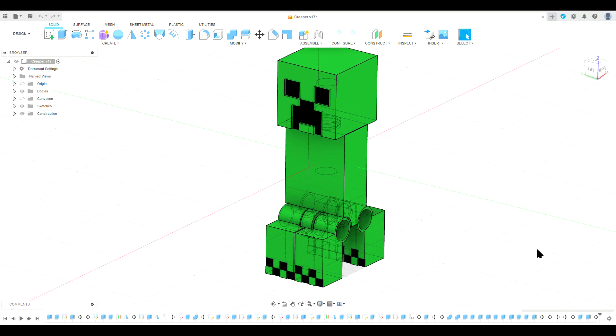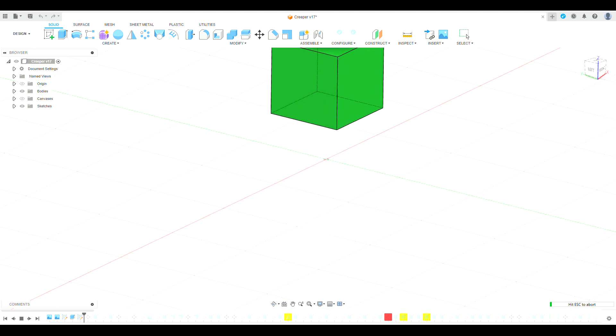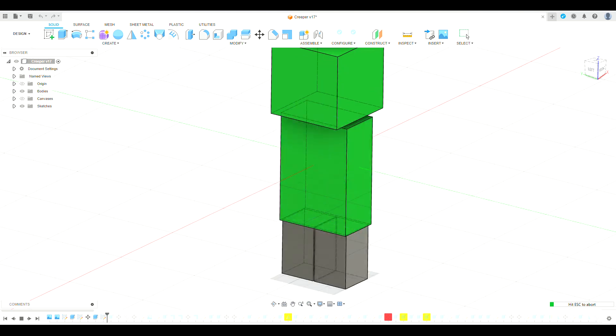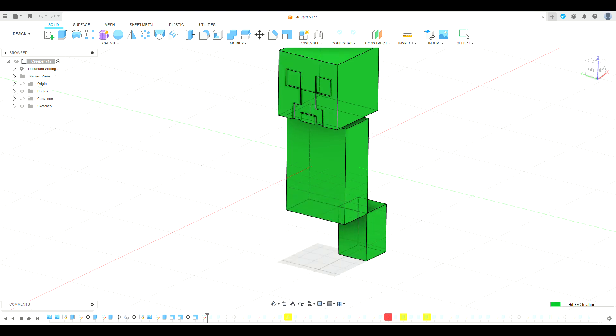Now it's time to see the history of me making the creeper. First I found a few reference images to base the model off, and you can see that picture of the creeper there in the side view. Now I've made the basic boxes of the legs, body, and head, and I've inserted a Lego axle that I made.